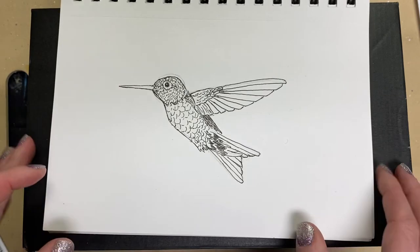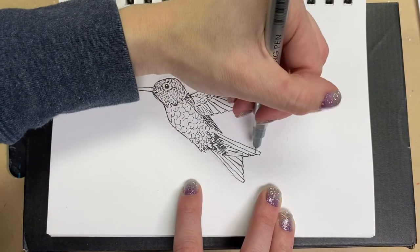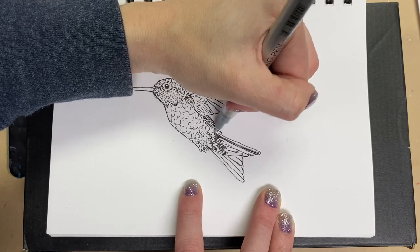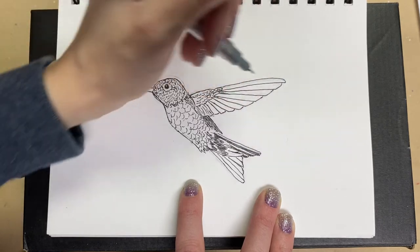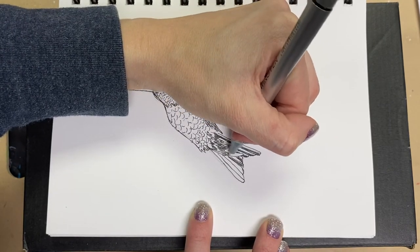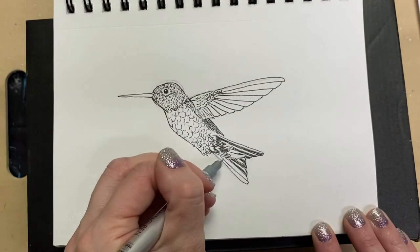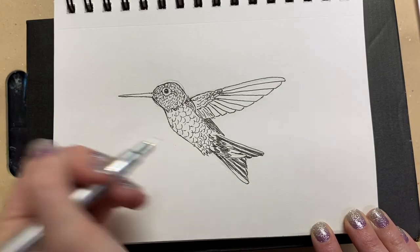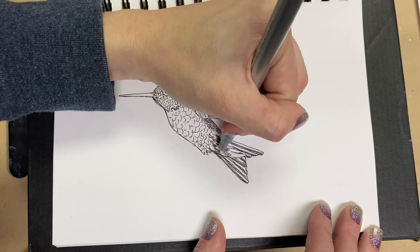Now we're going to add some shadowing in our tail feathers — just going along the bottom. You can make some light and some short ones. We're only shading one side and we want to get in between them. We'll continue to go down and go all the way down these feathers.